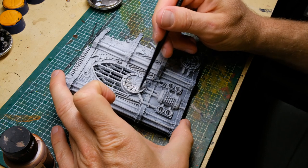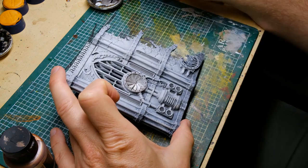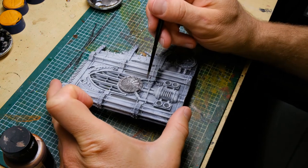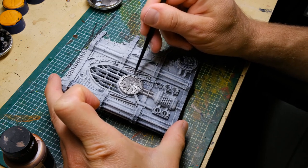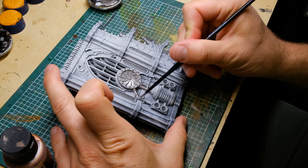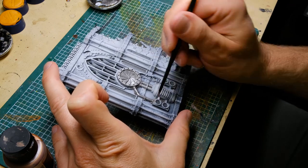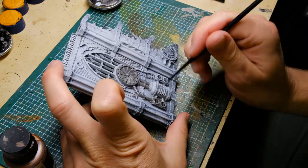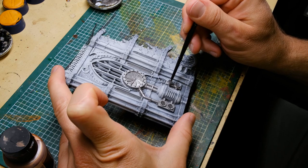For the details, I'm using the Vallejo Metal Color range — the 32ml bottles. Originally made for airbrush but you can use them with a regular brush as well. They cover everything, are very fluid, nice to work with, and highly recommended. I'm picking out all the metal parts — everything I think would be metal — covering all the details.